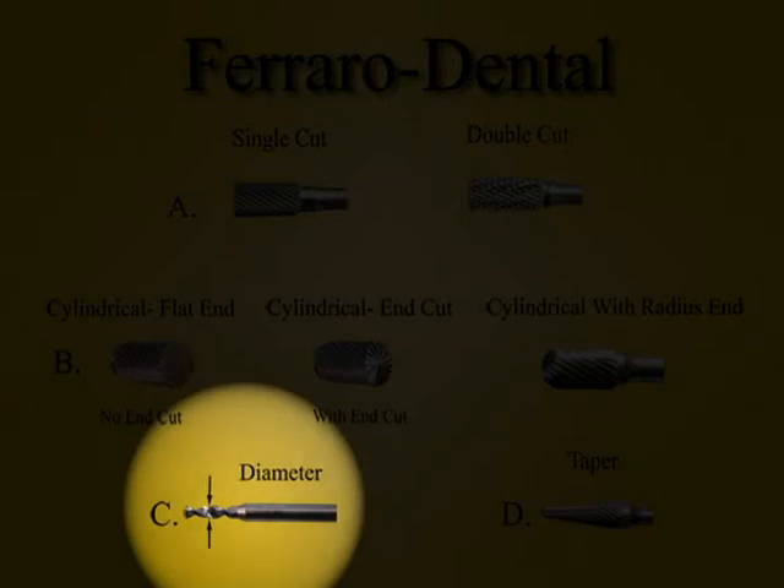Burrs can be made of different metals. The more common ones would be high speed steel and carbide. Most all of Ferraro burrs are carbide.